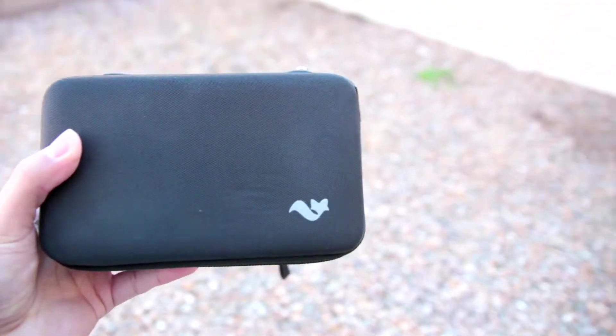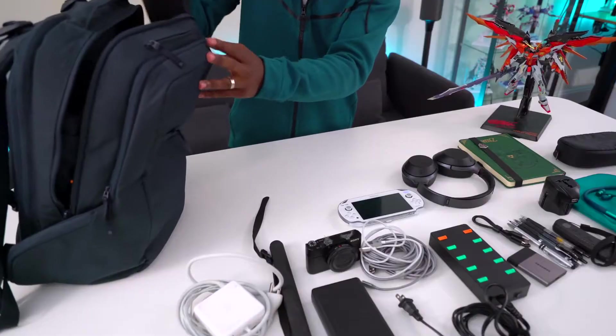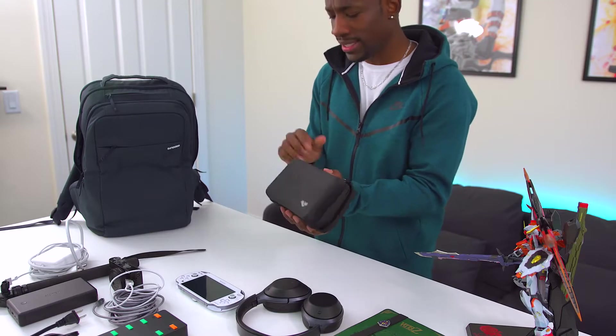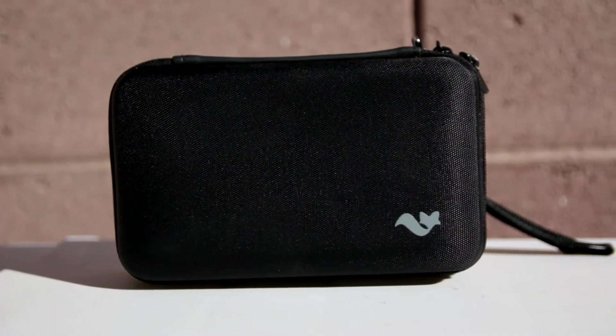Hey it's Bae, and today I'm going to be reviewing the Brendo Hard Case for the new Nintendo 3DS XL. You might have seen this on one of your average consumer's videos. This case can also fit other DS systems except for the original DS and the 2DS. This case is awesome if you want to protect your 3DS and hold some extra games and accessories.